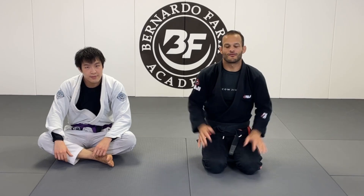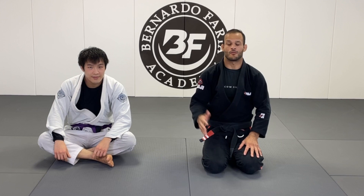What's up everyone, welcome back to my channel. I'm Marcos Tinoco. I'm Marcel Garcia, black belt five-time world champion.